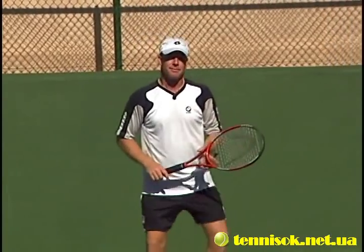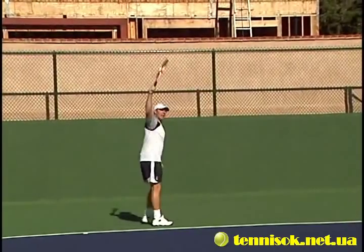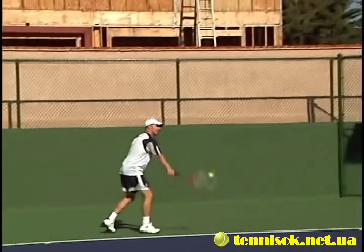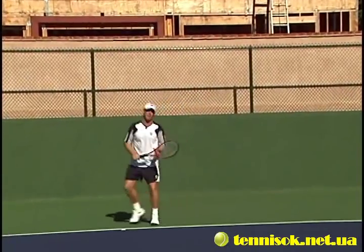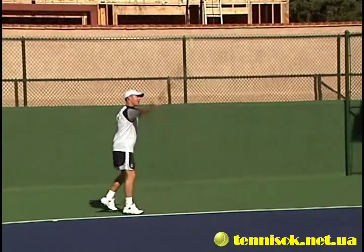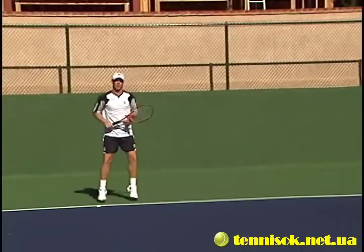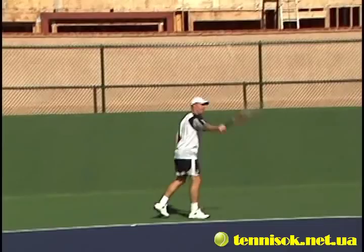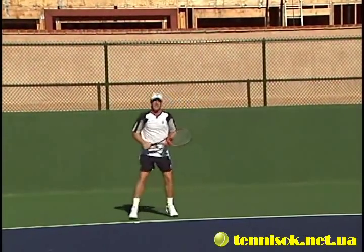Just throw it up to the backhand side — it's a very easy shot, just nice and relaxed. If the ball is going short, relax and throw some air under it. If balls are going long, change the angle a little bit more and open that racket face up a little more — that'll keep the ball deeper but still in.